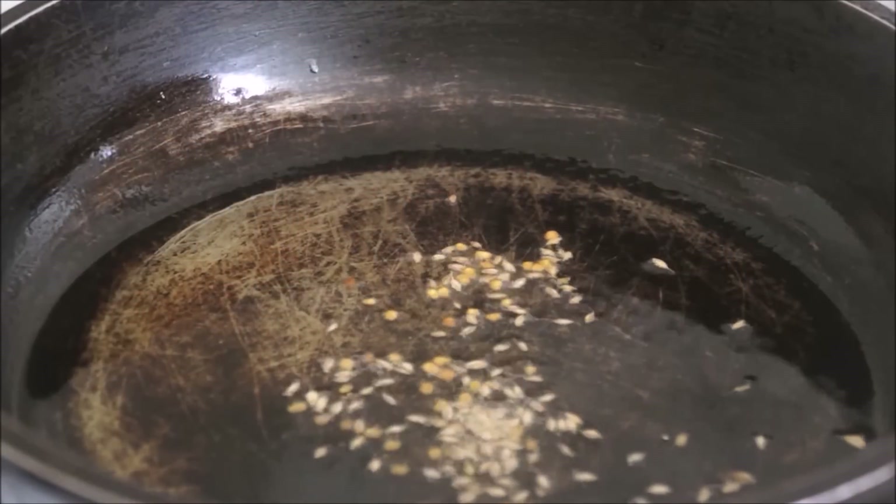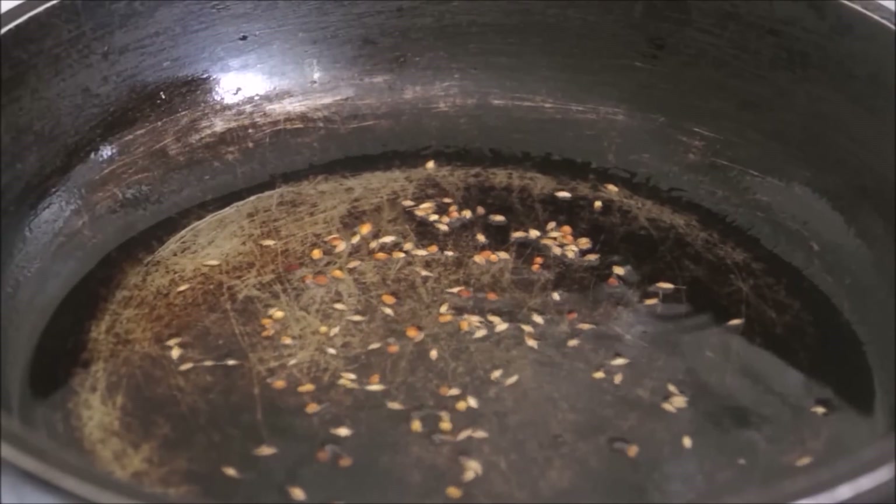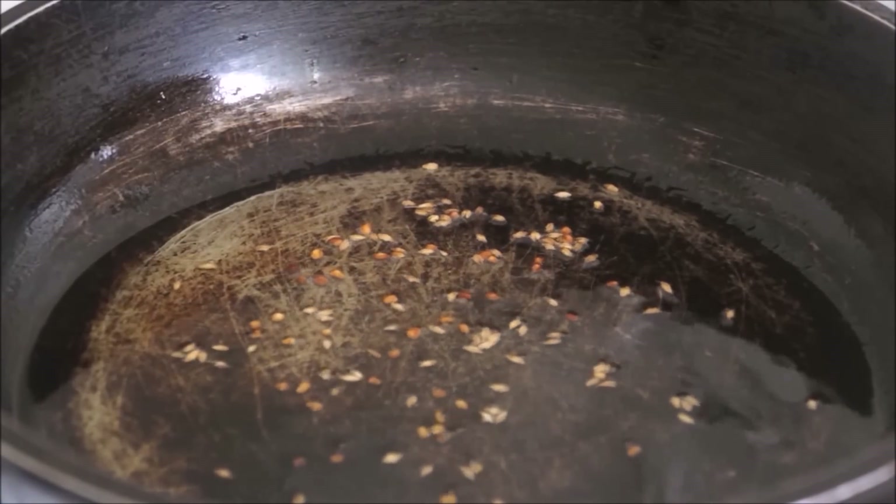Then take a different pan and add your oil. Once the oil is hot, add your fenugreek and cumin seeds and fry them until they are golden in color.